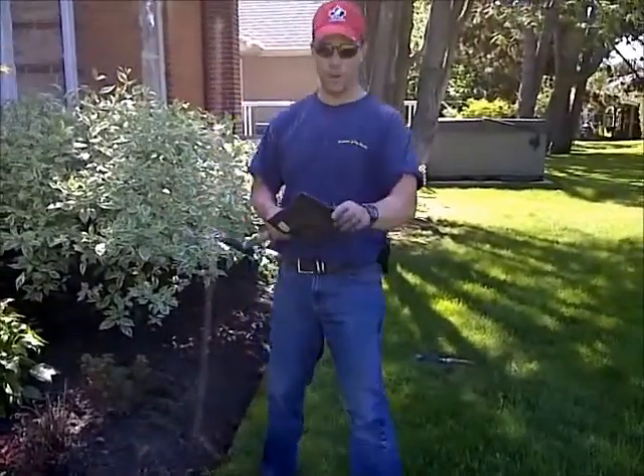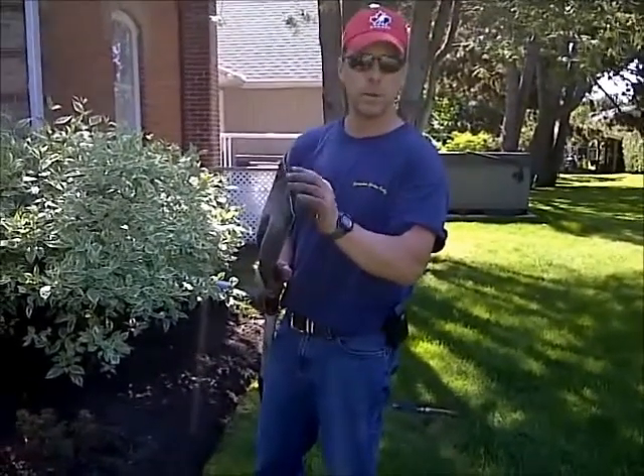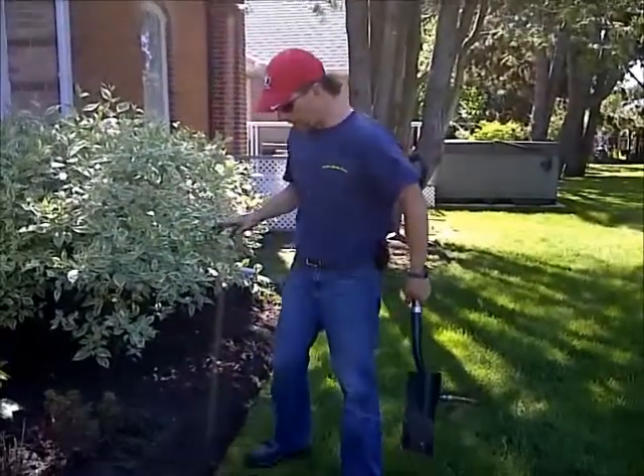Doing an etch can be simple or hard. You want to make sure that you've got a sharp spade. This thing is not the sharpest because Shannon forgot to sharpen it before we came out. Anyways, you can either do it the easy way or the hard way.